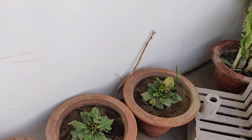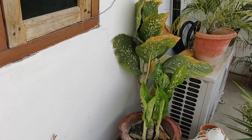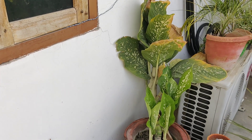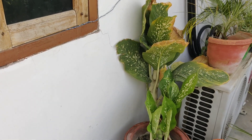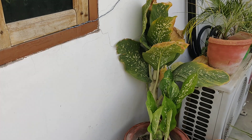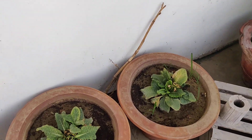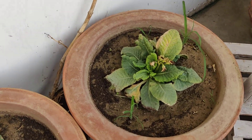Moving ahead, this is one of the dieffenbachia plants that I ended up ruining because I forgot it was in the sun and the leaves got literally burned. And that's my areca palm.